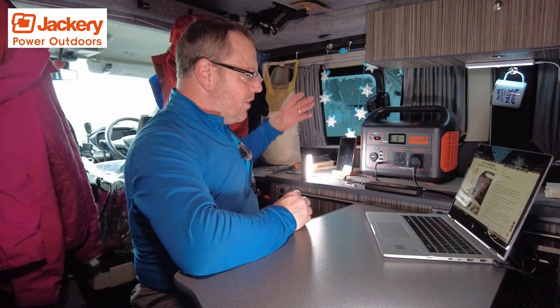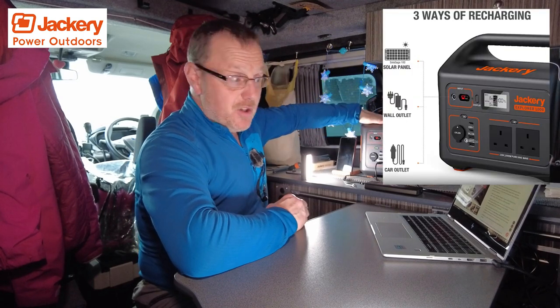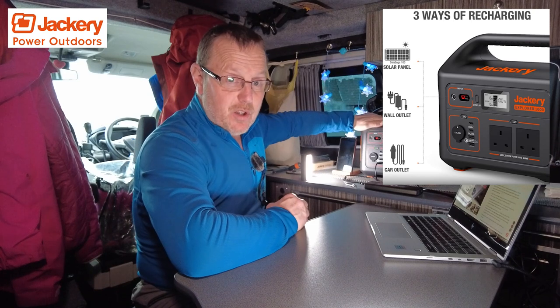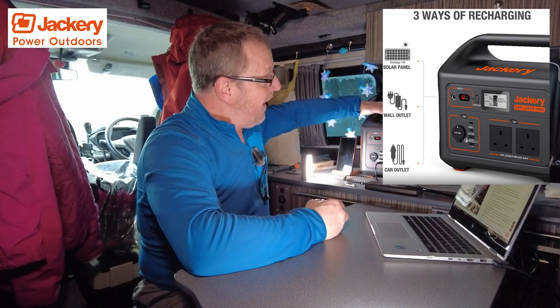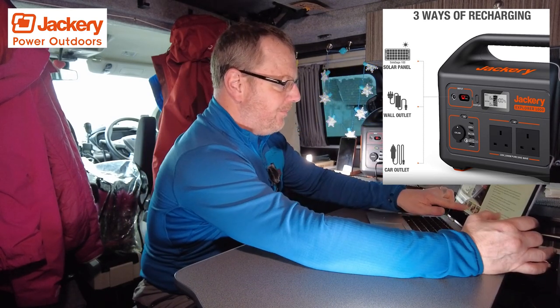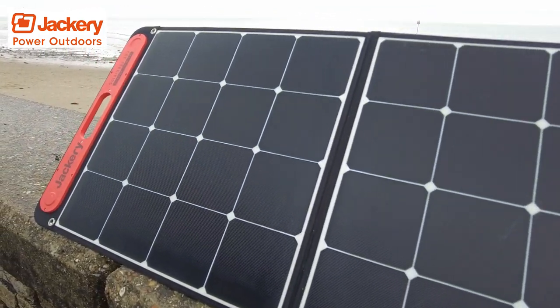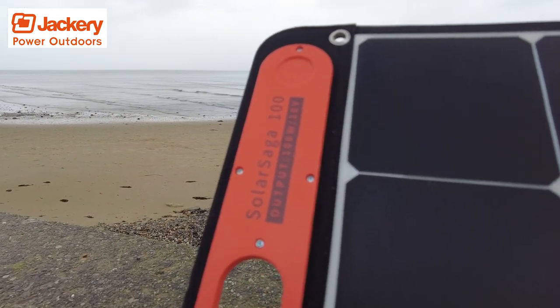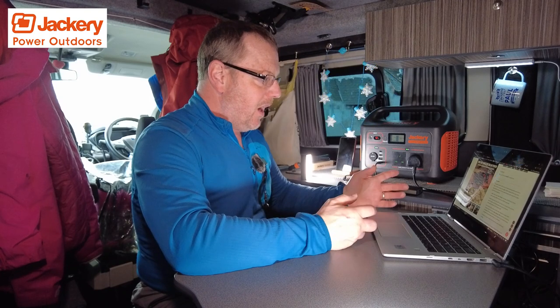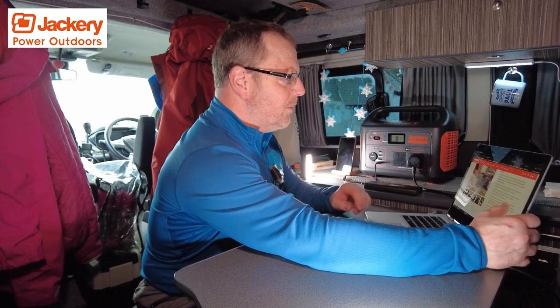I've explained the solar charging ports — input at the front for the solar panel. You can charge it through the car charger that comes with it, and also through the electric charger that comes with it, obviously from home. My solar panel's in the boot at the moment — I might get it out and do a bit of B-roll just to show you what it looks like. Even though it's grey outside, I'll plug it in to give you an idea. And like I said, this will take two solar panels — so you can get 200 watts of solar input.